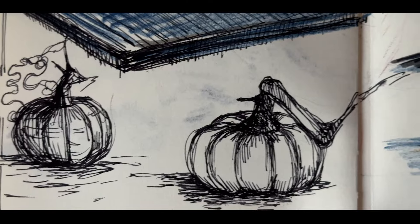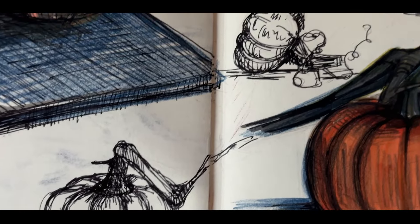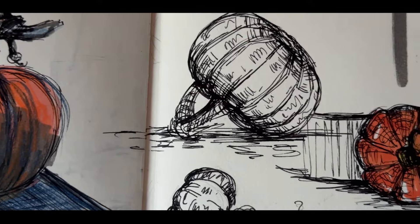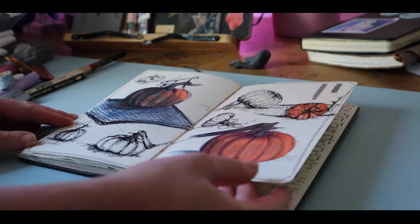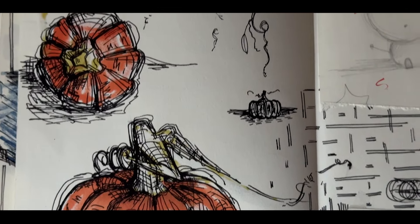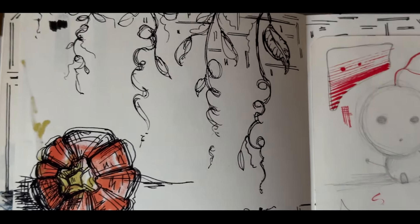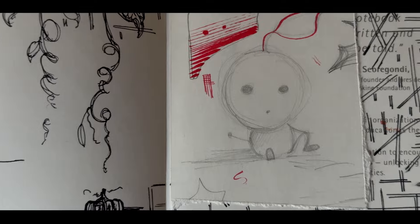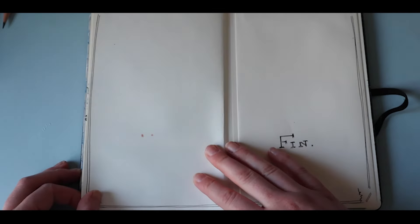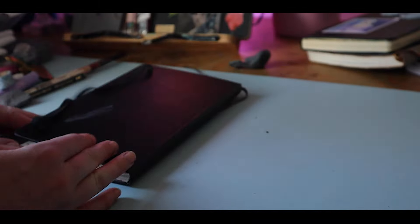The last two pages are pen drawings of two little pumpkins that I picked up from Trader Joe's. It was really fun to set these up with a lamp and play with the lighting sources as well as adding some marker to them. So that's how I've completed this sketchbook. Overall I'm really happy with how it came out, and I would love to hear your feedback and what spread was your favorite. Comment below, like, and subscribe — it really helps me share my art journey with more people. Till next time!